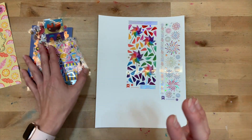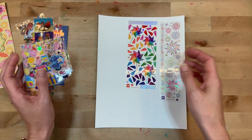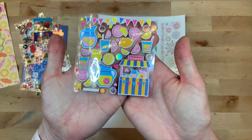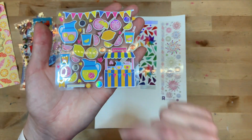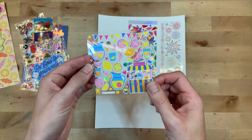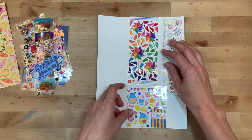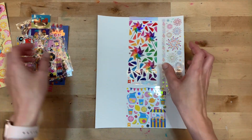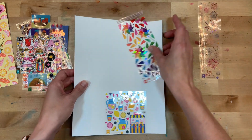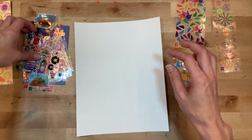Let me show you some of these stickers the way I normally use them. I use them in my gratitude journal every night, just for fun, just to decorate. Look at those beautiful slices! I love the little lemonade stand. You can use them in your memory keeping, in your happy mail when you're creating cards for other people. It's just fun to have these throwback stickers - they remind me of when I was little and loved collecting stickers.